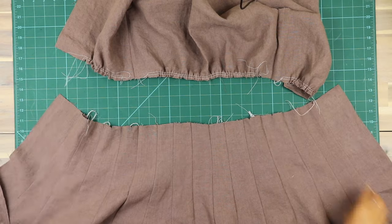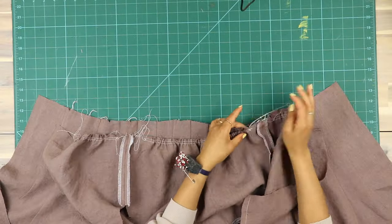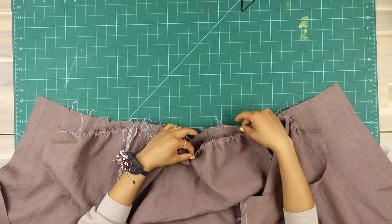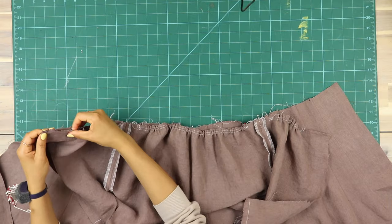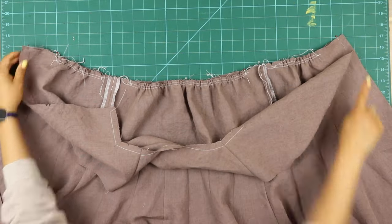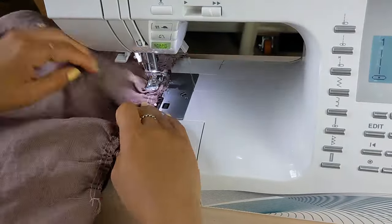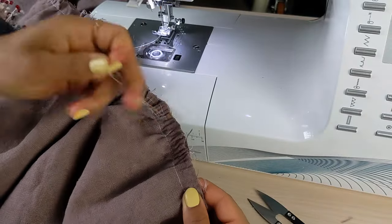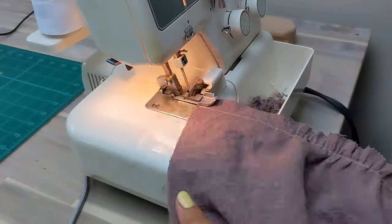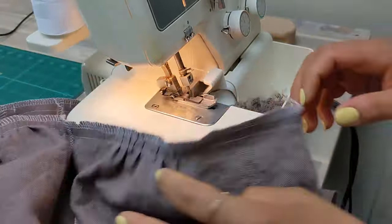Now back to styles A and B. Place the bodice right sides together with the assembled skirt, matching centers, side seams, and notches, and pin in place, then sew that seam. I like to remove the gathering stitches next, but either way the next step is to overlock the seam, then press the seam towards the bodice.